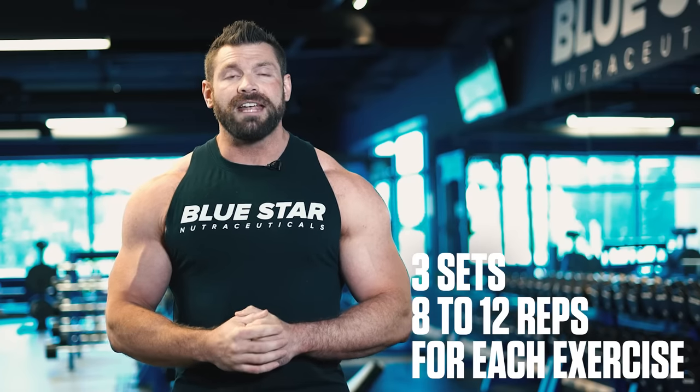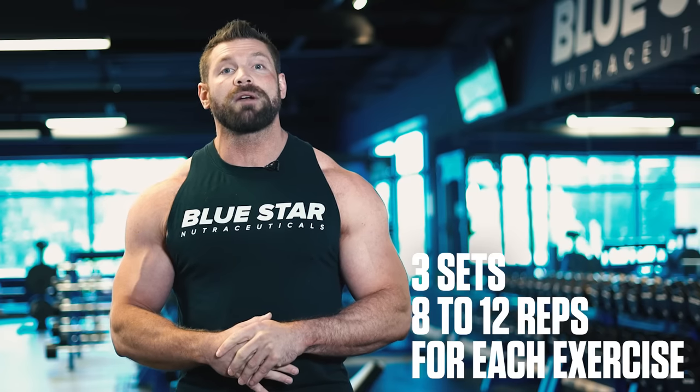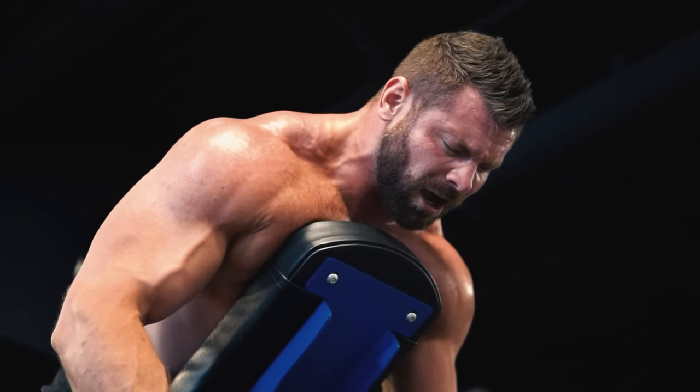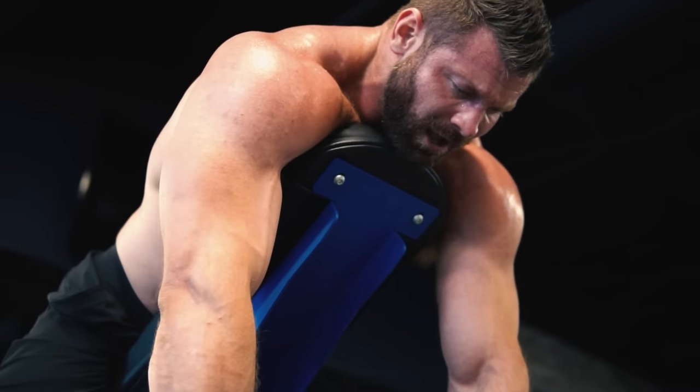You'll perform 3 sets of 8 to 12 reps for each exercise, aiming to push yourself until you're only about 1 rep away from failure, where you can no longer perform a complete rep with proper form. This will ensure you're challenging your muscles enough to stimulate the most amount of muscle growth possible, while still allowing you to recover between exercises and keep training with full intensity.